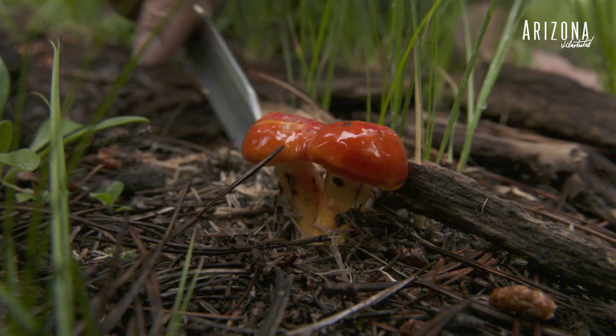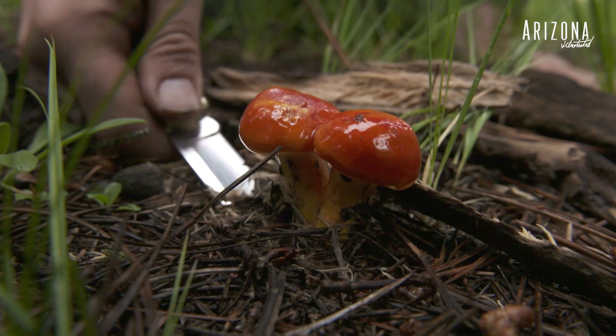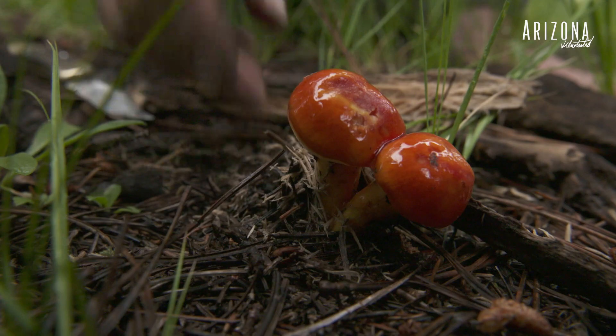My name is Dr. Chester Leathers. I'm a retired professor. I founded the Arizona Mushroom Club about 35 years ago.